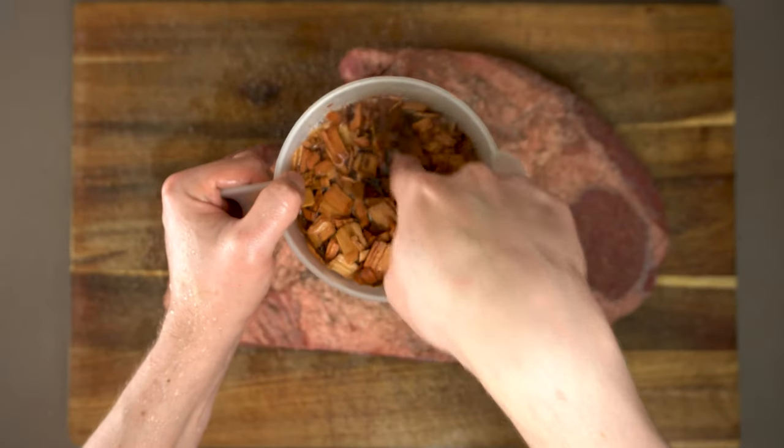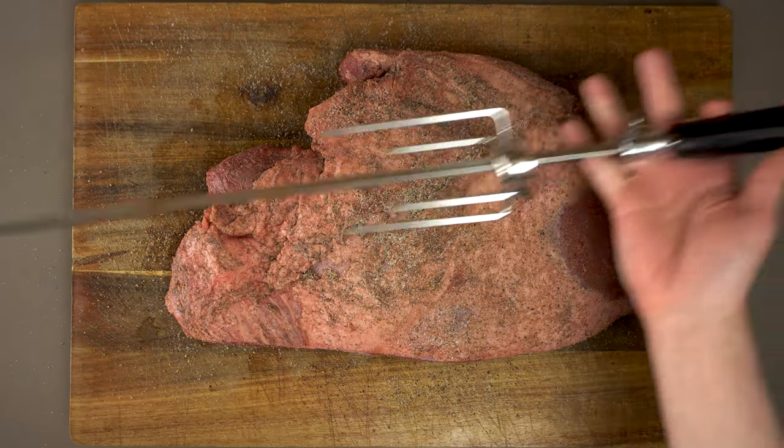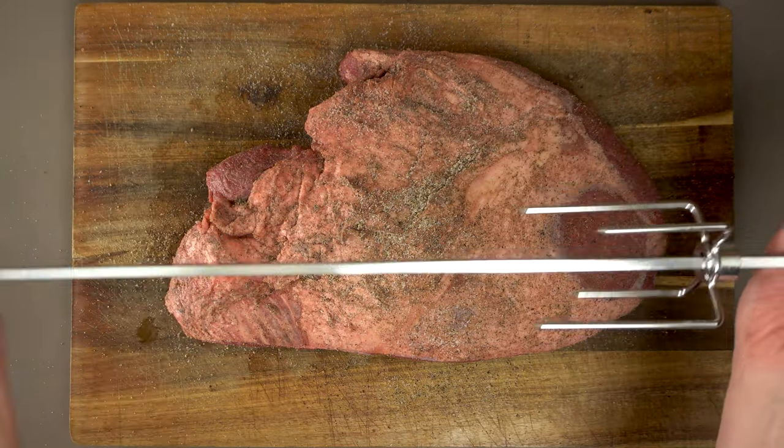Because we're using a propane rotisserie today, I do want to add some extra smoke to the environment, so I'm going to be using these wood chips. It's good to soak them in a little bit of water first.